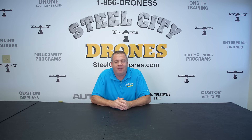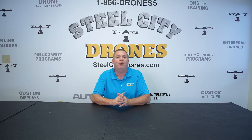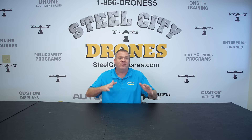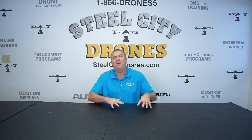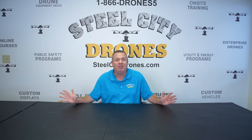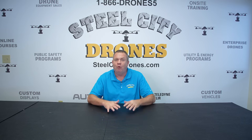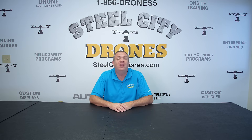Our online mapping course is almost ready. We are going to start doing on-site mapping training here in Pittsburgh in the spring, and we are anticipating the online course being ready sometime in February. If you have any questions about anything, please feel free to put them in the comments section below or reach out to us directly. Thanks again for watching, everybody — we'll talk to you soon.